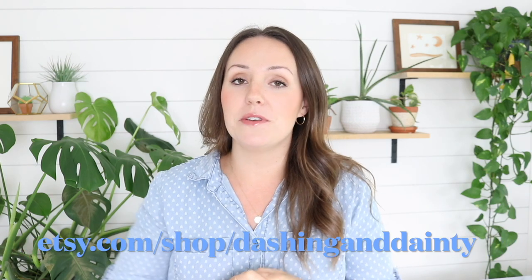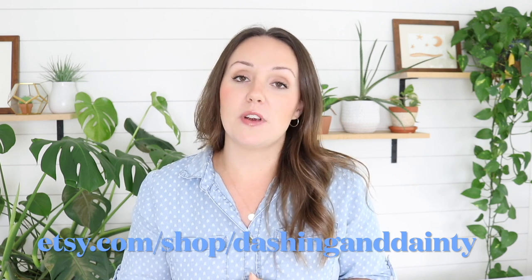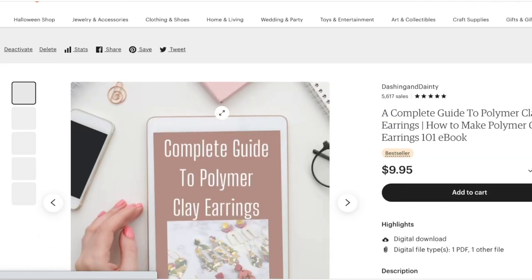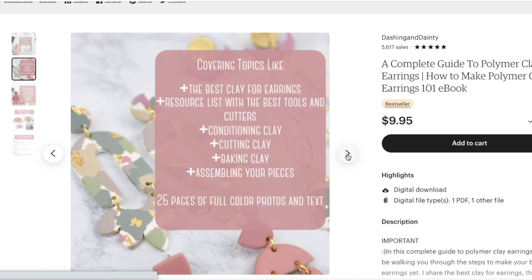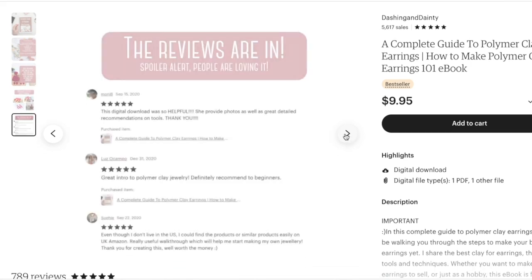I'm interrupting this video for one quick minute just to make sure that you know about all the amazing resources we have over in our Etsy shop for polymer clay artists. The first one is the Complete Guide to Polymer Clay Earrings — a step-by-step guide covering the best clays to use, conditioning your clay, and baking your clay. Literally everything is in this ebook, more than we can cover in videos, plus a huge resource list with links and that sort of thing. That's over in the Etsy shop.